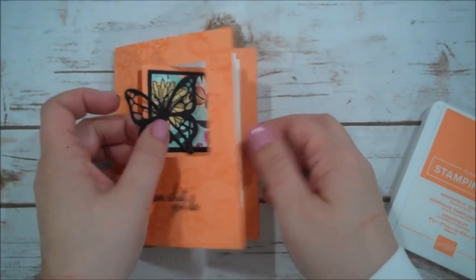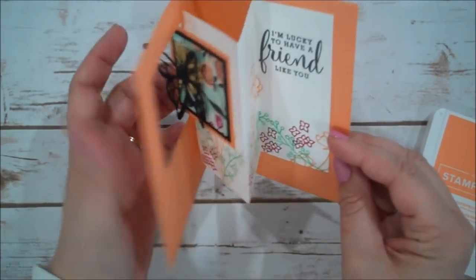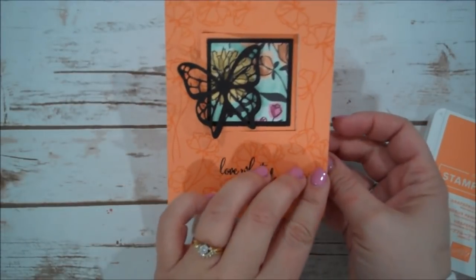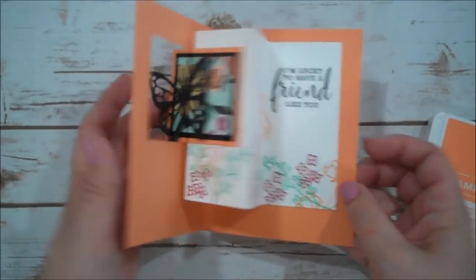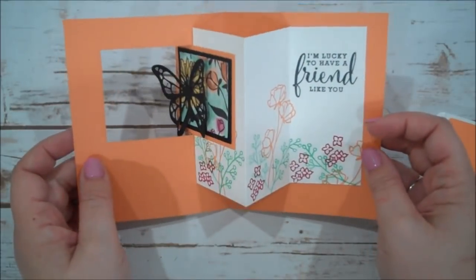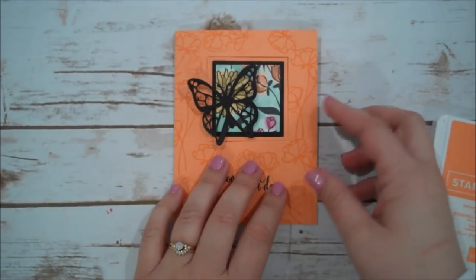This is a fun fold card. As you can see it opens and this kind of has a little slide — I don't know if you want to call it a pop window card, or I kind of think of it as a little lever. I thought it was a fun idea, something different for my group and very easy to create.